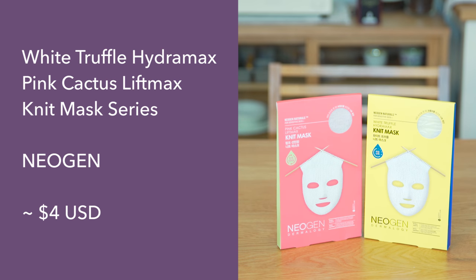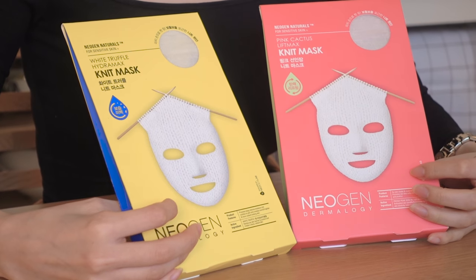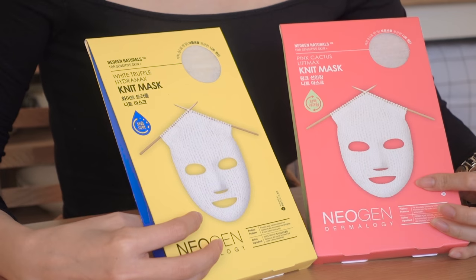So the first one is gonna be knit masks. As soon as I saw it on Olive Young I was like, I gotta get this — I gotta show everyone because it was so interesting. Basically the sheet masks are made out of knit. There's many kinds but I got the white truffle Hydra Max knit mask and this one — the pink cactus lift max knit mask.